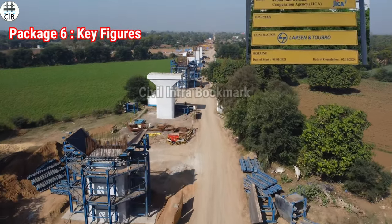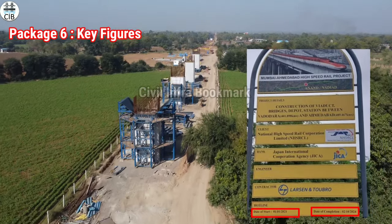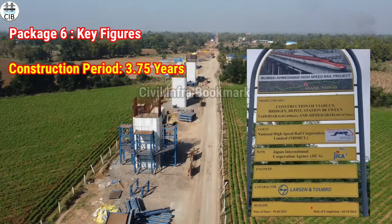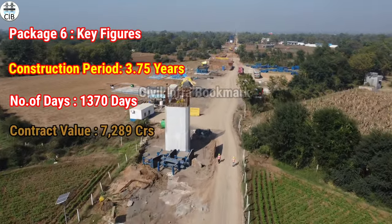Now we are covering Package 6. Package 6 almost started on 1st January, and the scheduled completion date is 4th October. The construction period is approximately 3 to 4 years. Package 6 has a contractor value, and here we will see the details.